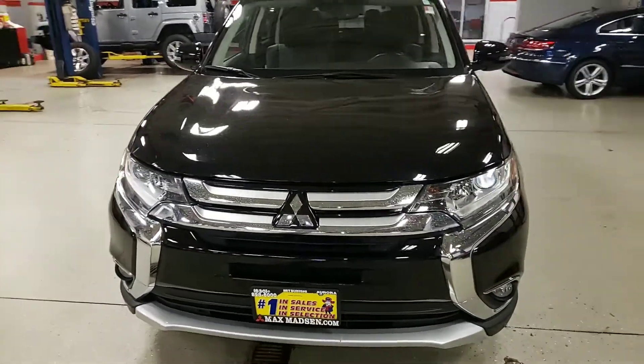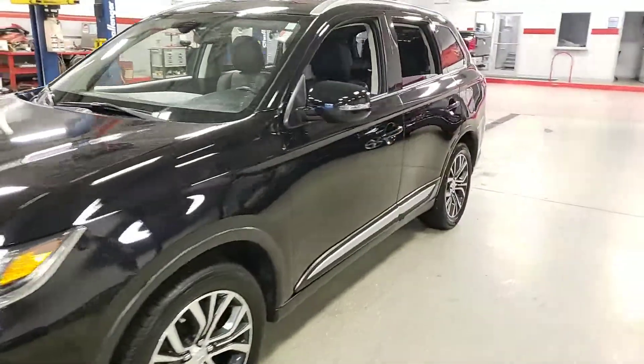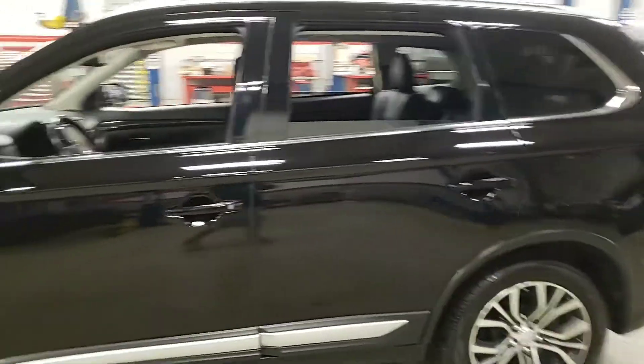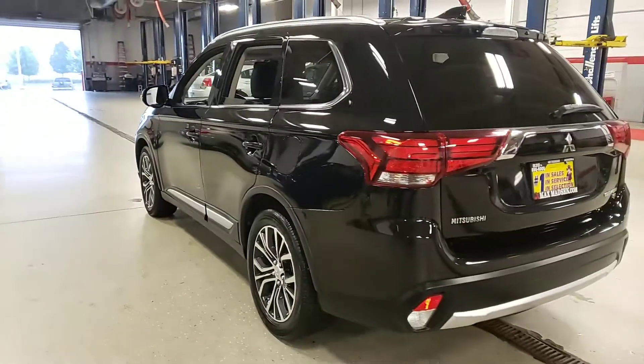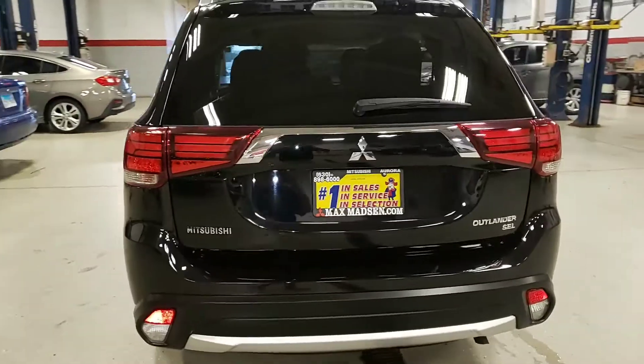Hello again, this is George here with Max Mattson Aurora Mitsubishi, here with the 2017 Outlander SEL. Just wanted to give you a better idea of the vehicle itself and let you know that it is still available — it's been fully inspected and fully detailed.